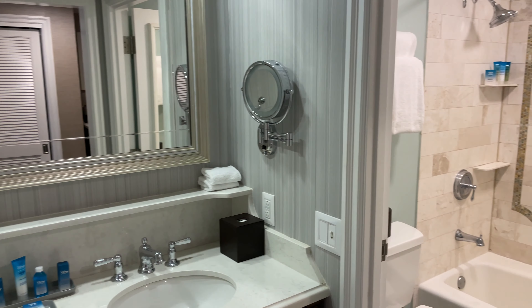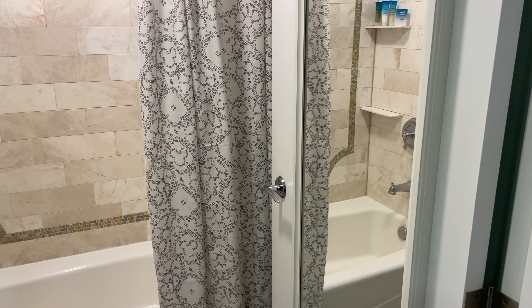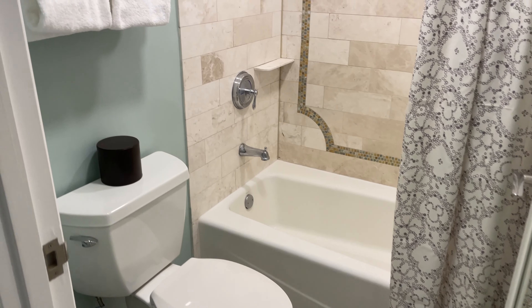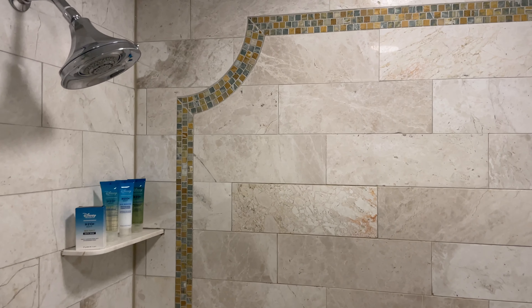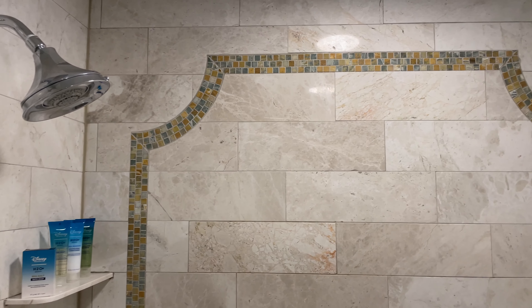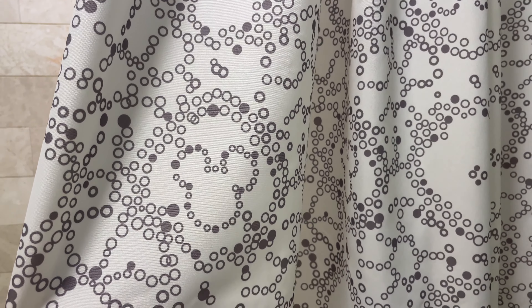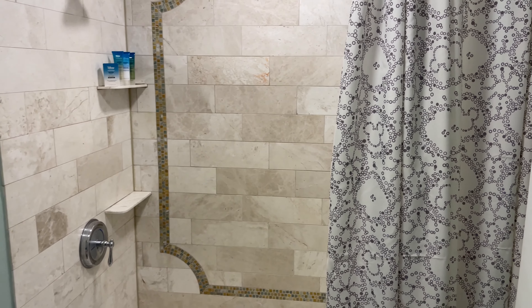Over on the right is the other half of the bathroom where you do have a door that separates. You've got a full-length mirror on that door. Inside this room, you'll have your toilet as well as all of your towels. We have a tub with a shower — some nice tile work there in the shower, but no characters or hidden Mickeys in the shower. But there is a little hidden Mickey right here on the shower curtain in the bubbles, spread throughout the pattern. That's the only Mickey we were able to find here in this room.